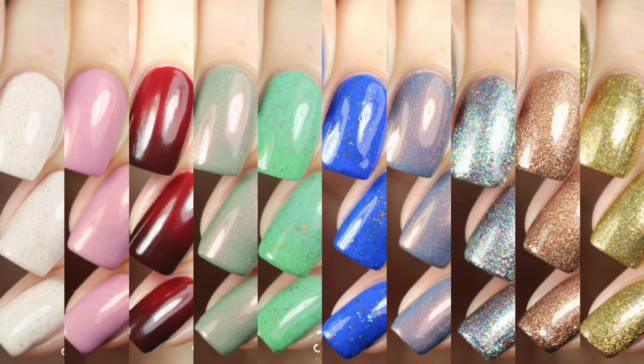Hey y'all, it's Jessica from Sloppy Swatches. Today I have a look at the Maison collection that's available right now from Cirque Colors and at select retailers. This is a limited edition collection, and it was sent to me for review, so I'm going to go ahead and get right into the swatches.